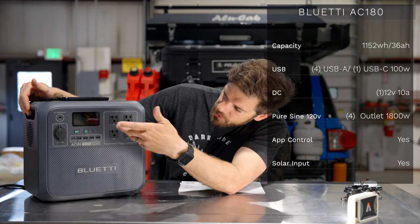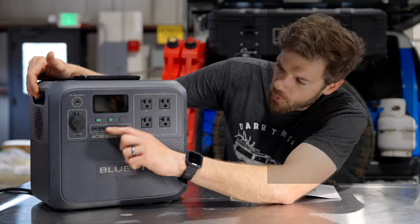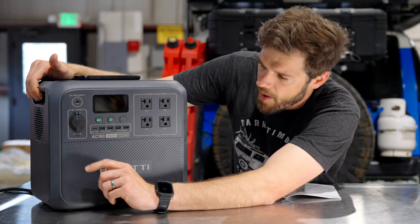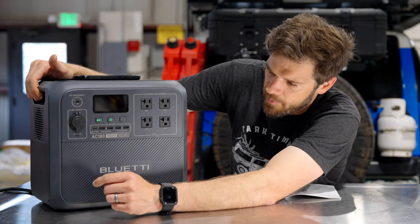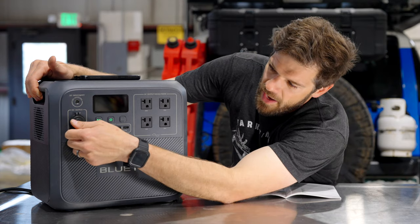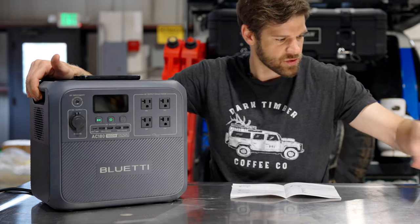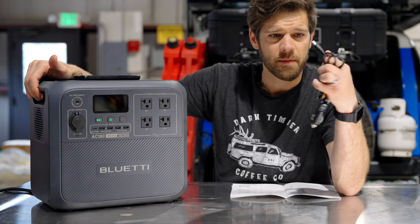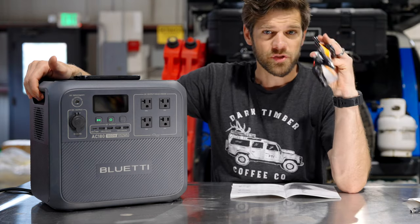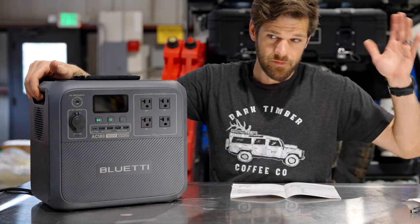First and foremost you have four 120V AC outlets rated at 1,800 watts — a thousand watts more than the last battery I reviewed. You have four USB-A ports and a single 100-watt USB-C port, which I assume is in and out so you can actually charge it via USB-C. That would take a long time but it's awesome to have the option — you can charge this with a MacBook charger. You also have a 12-volt port and an input port, which is larger than the DC 5521 style. That's how you charge it via car charger and the included solar cable.